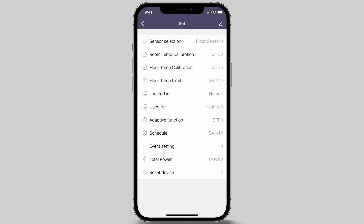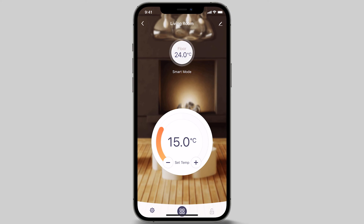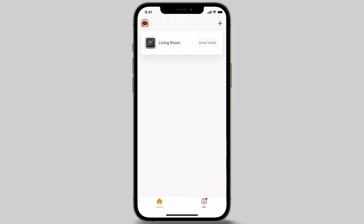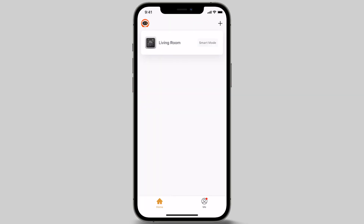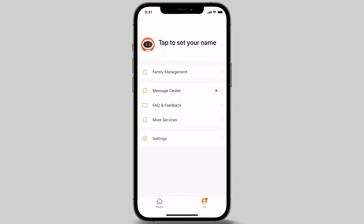You have now set up your first thermostat through your smart device. To set up your next thermostat for another room, simply add a device by pressing the plus icon at the top of the screen and follow the same steps you have just done with your previous thermostat. To personalize your account, click on the Me icon at the bottom of the screen and customize your app for your home.